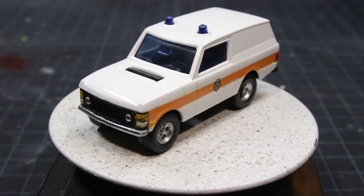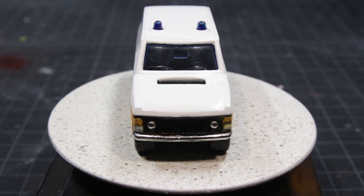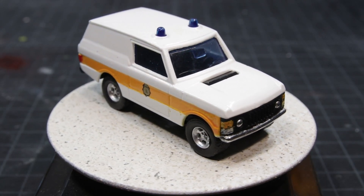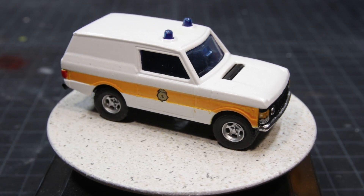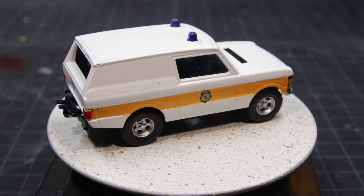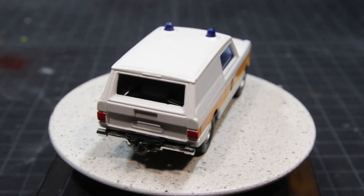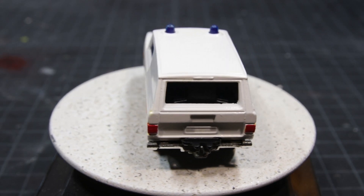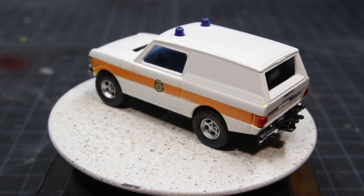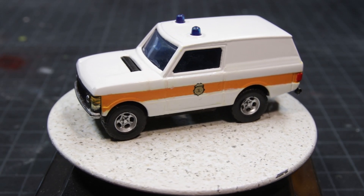So I started over again. By now I was out of fire department decals, so I thought I'd make a cop car out of it. This went really well — until I painted the orange. One side went on great, and then it's like somebody flipped a switch and all of a sudden the paint was really thin and ran into all the cracks of the doors. As much as I tried to fix it, I just wasn't happy with it and said to hell with it.